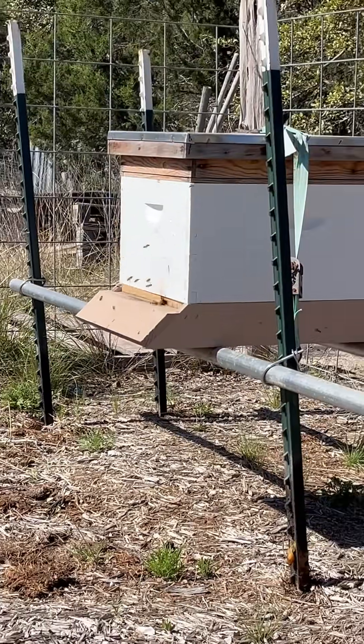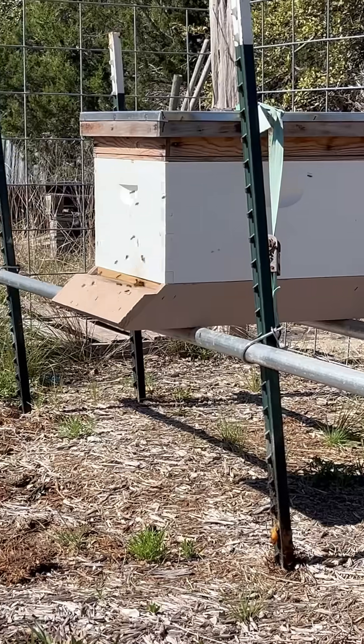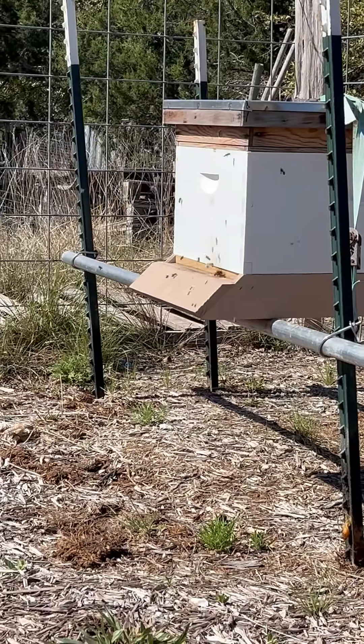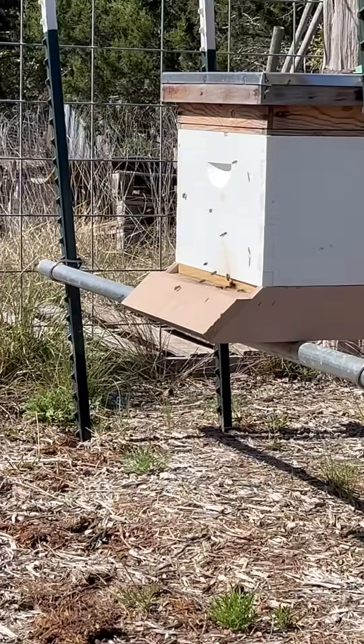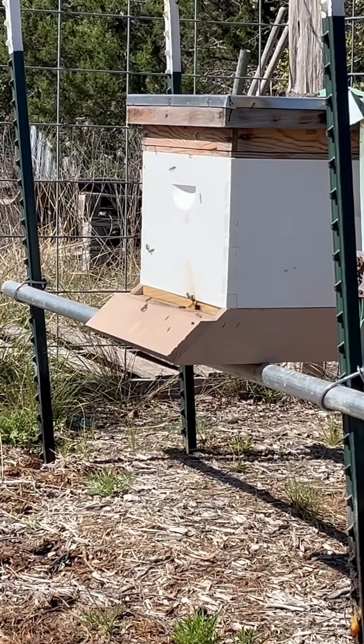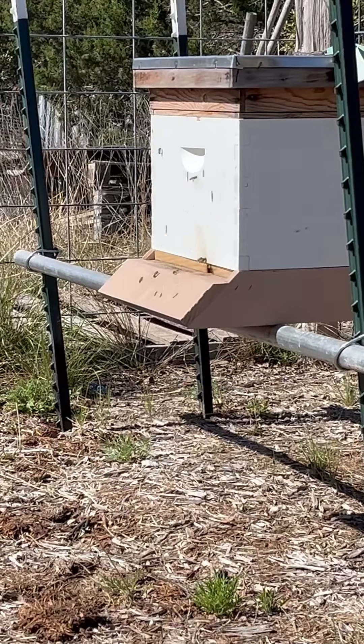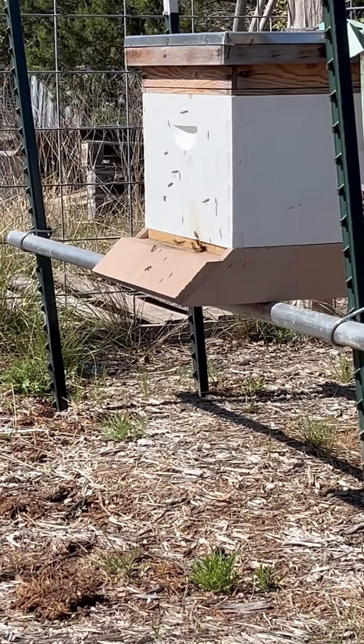I wanted to show you something real cool real fast. If you were in the chat the other day, I was talking about bees — talking about how they do orientation flights. Check it out, an orientation flight is going on right now. Watch, see them come pouring out, flying in front of the box, doing a few circles.